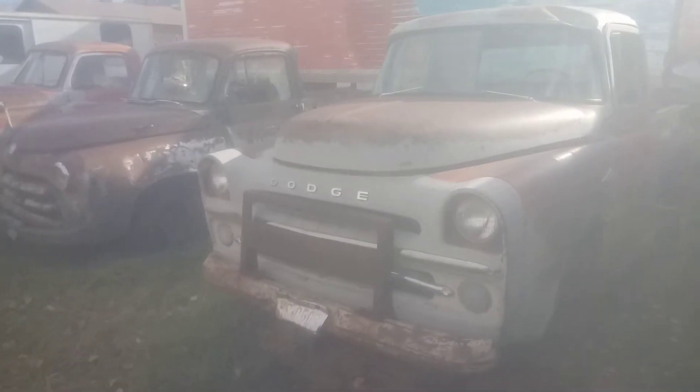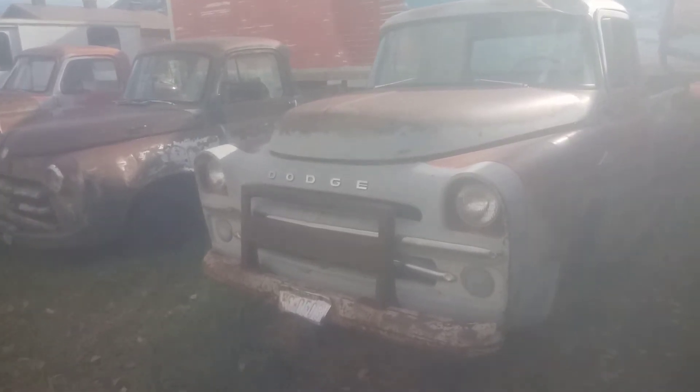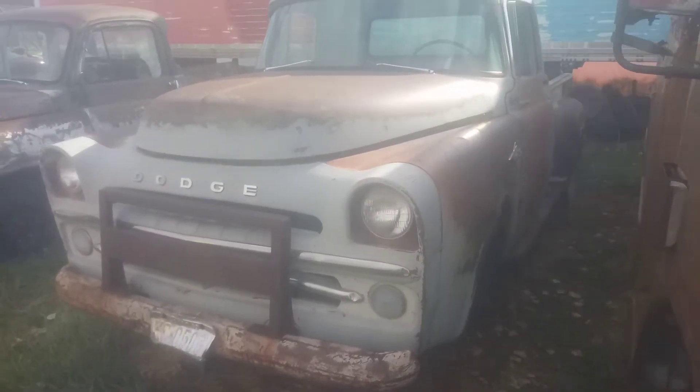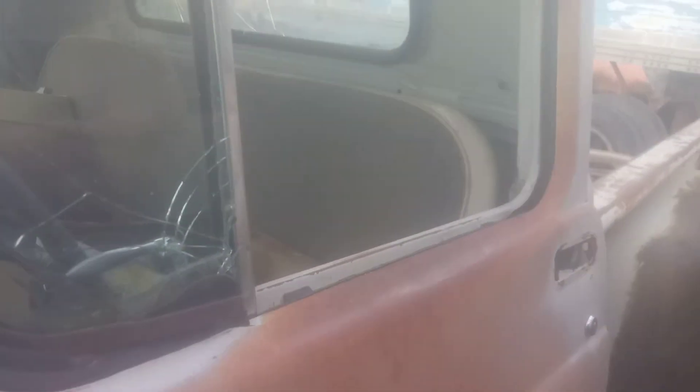To the left of it there you can see a 54, which is the same as the previous C-series. This thing's in here kind of tight, but we'll try to work our way down the side of it and see what we can see. You can see it says 200. Now in the cars that year they had what they called the forward look — you'll see that kind of badging on the cars. It has a one-piece curved windshield; this one's cracked. It has a nice dent in the roof — that's not supposed to be there. Cabs were all the same, 57 to 60.